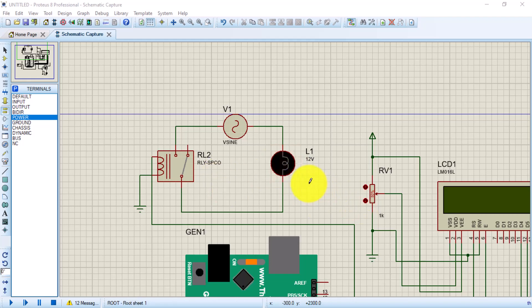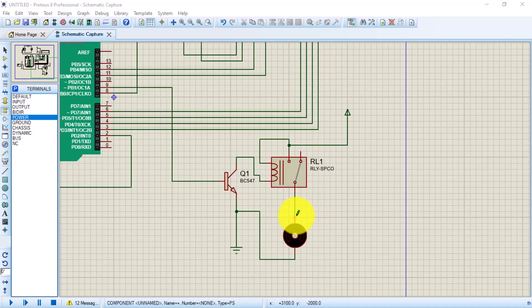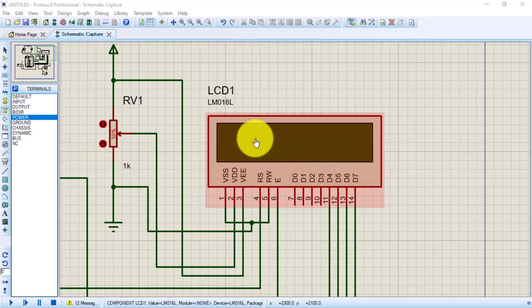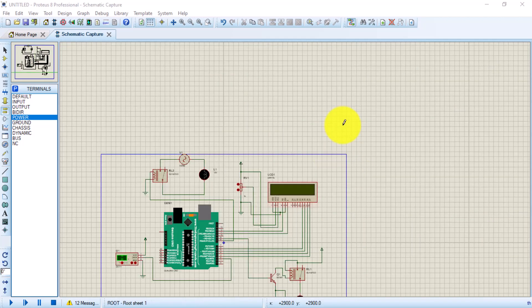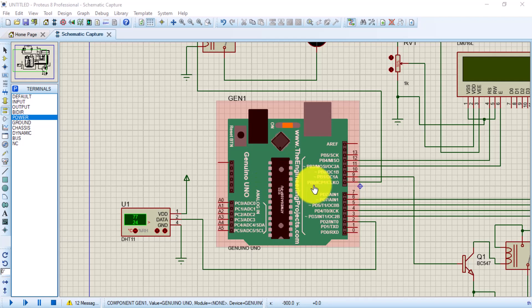We also have a relay here. When the temperature is low — chill or very cold weather — the relay won't come on because we don't need a fan at that time. But when the temperature is high, it will make the fan come on so we can enjoy the weather. We will also use an LCD to display and monitor what is happening, so whatever action is taken by the Arduino will be shown on the LCD display.